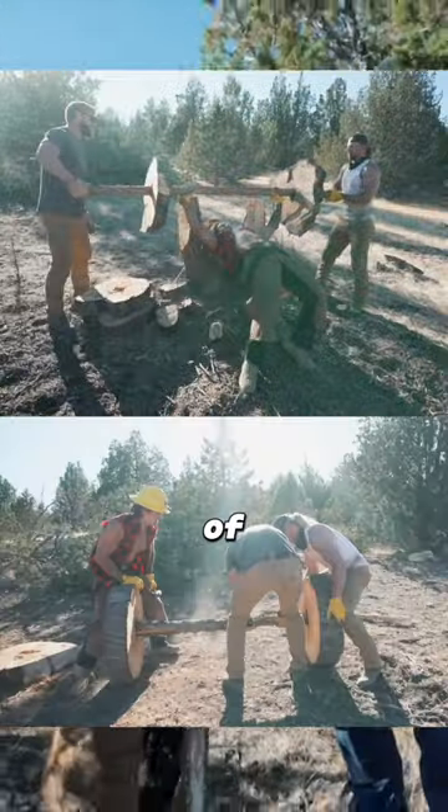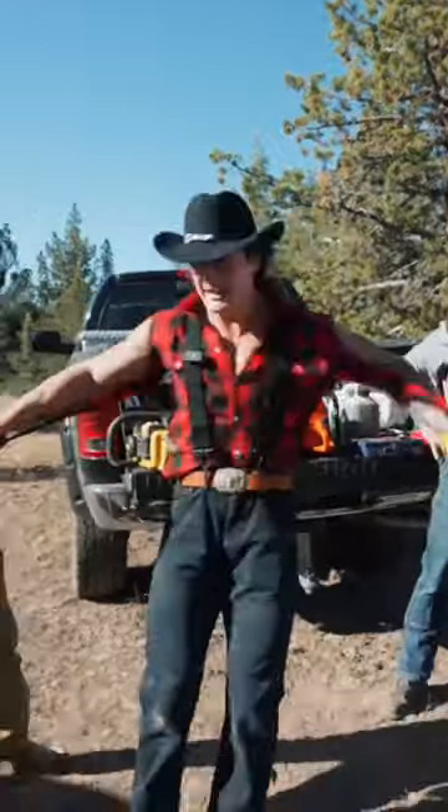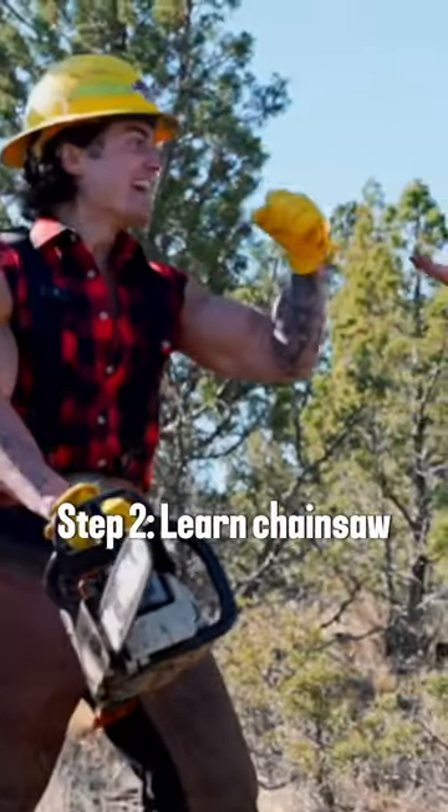The plan was simple: build a gym out of trees. This will be interesting. Step one, look the part. Oh my god! Step two, learn how to use a chainsaw.